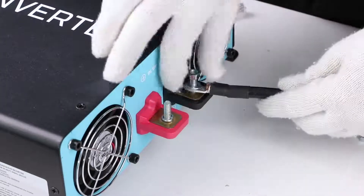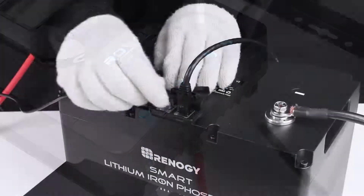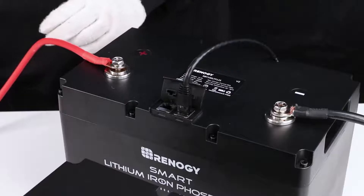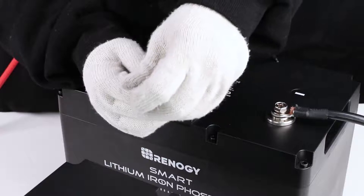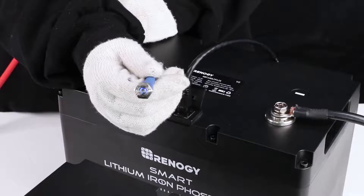Prior to long periods of storage, please disconnect the battery bank from the system. Connect the activation switch to the up port of the first battery and long press the power button for three seconds to switch the battery bank to shelf mode. The bright blue LED light on the power button will become dim to indicate that the battery bank has been switched to shelf mode.